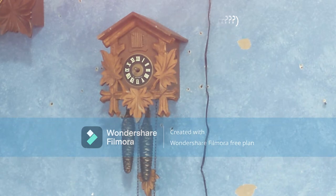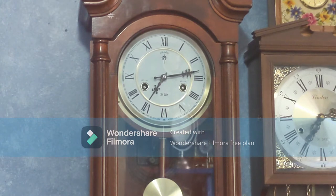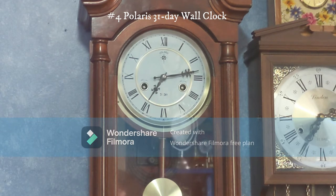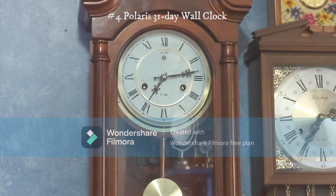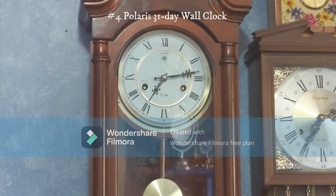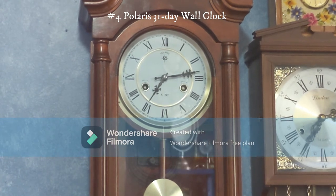Here we have the Polaris wall clock. This one is a 31-day clock. I don't have it running right now — usually when I get a new mechanical clock I let it run to see how long it goes, but this one says 31 days right on the dial. I still keep it running sometimes, just not always.